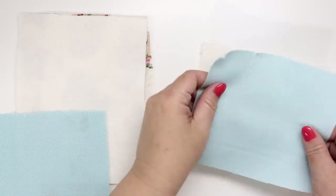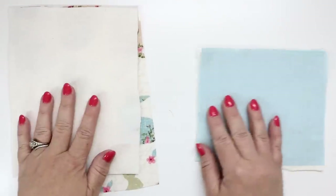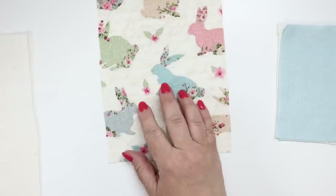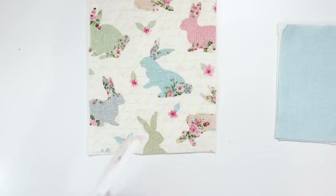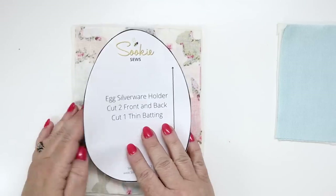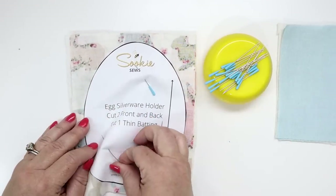Place the thin batting underneath one piece and then put right sides together. Do this for both the front and the lower front. Now get your pattern pieces, pin to the materials through all the layers, and cut around.